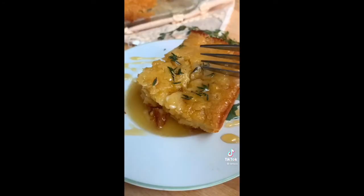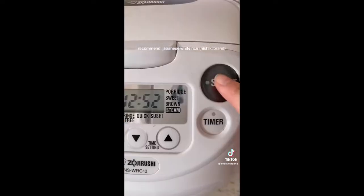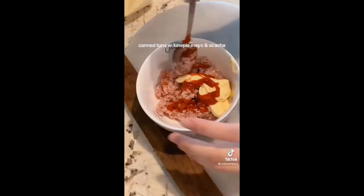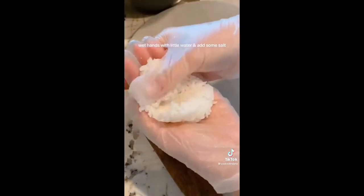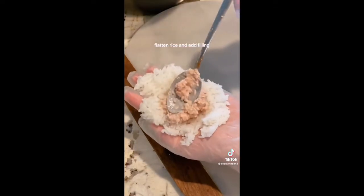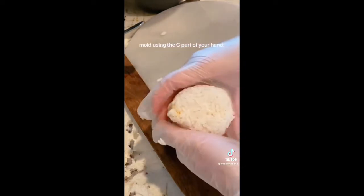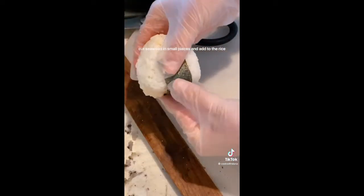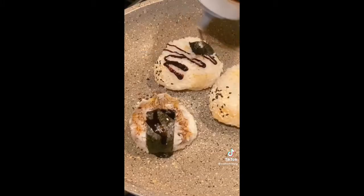Today we're making onigiri — Japanese rice balls. Start cooking Japanese white rice; jasmine rice wasn't sticky enough. Make the filling with canned tuna, Kewpie mayo, and sriracha, or use your filling of choice — even mashed avocado works. Wet your hands with a little water, add some salt, flatten your rice, add the filling, roll into a ball and make a triangle shape. Cut seaweed in small pieces and add to the rice. You can also pan fry the onigiri in oil with teriyaki sauce for a crispy version.